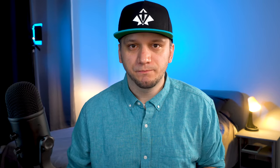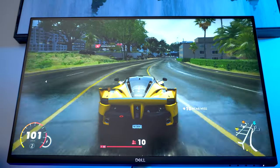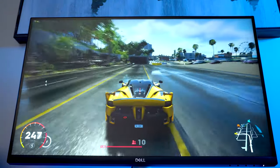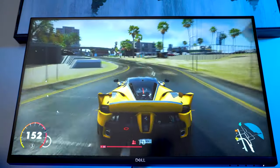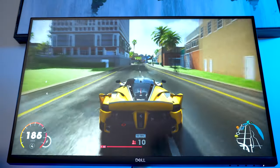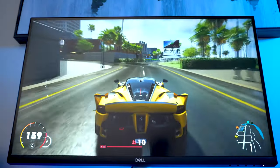Link is in the description. The monitor offers 3 different response time overdrive modes which are normal, fast, and extreme. If I were you I would stick to normal and fast, since people have reported that using extreme makes the pixels change too fast, which creates ghosting.